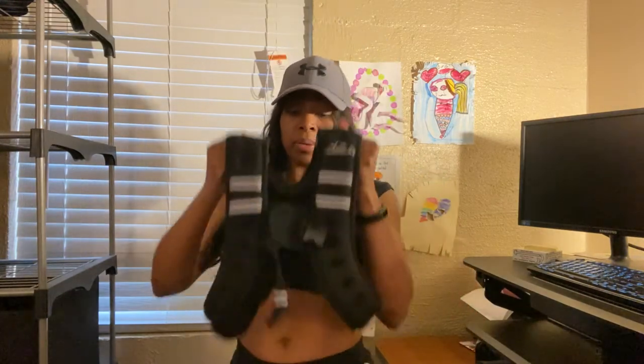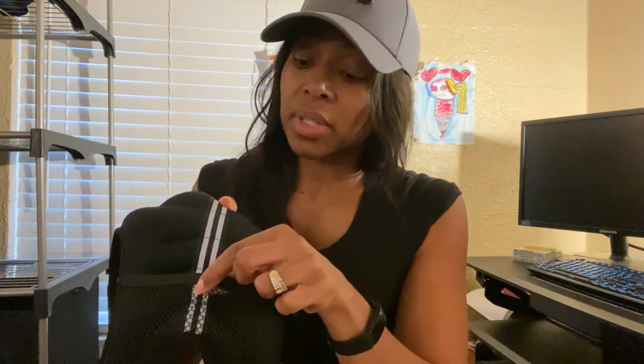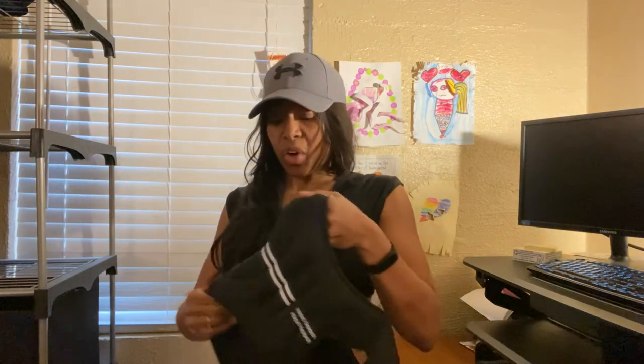Let me go ahead and show it to you. It is 12 pounds. The one I have has a little pocket in the back where you can add an extra weight if you want, or you can use it for your lip gloss, your keys, whatever.